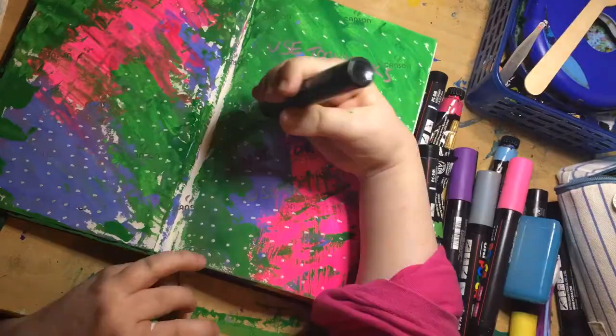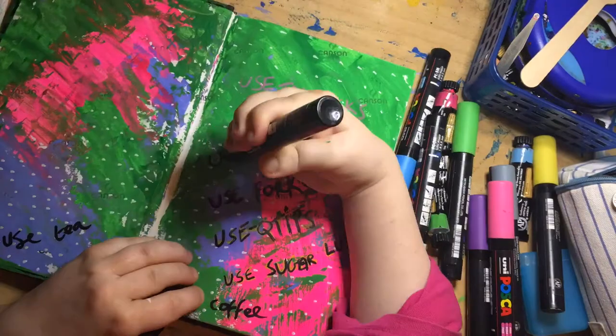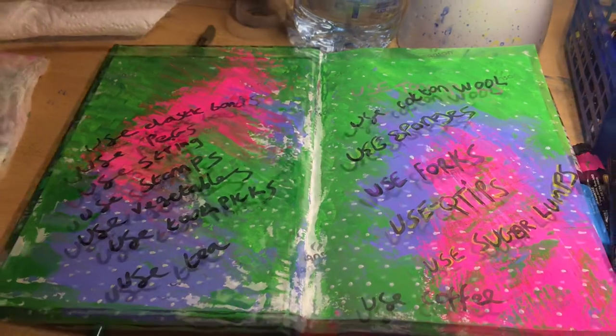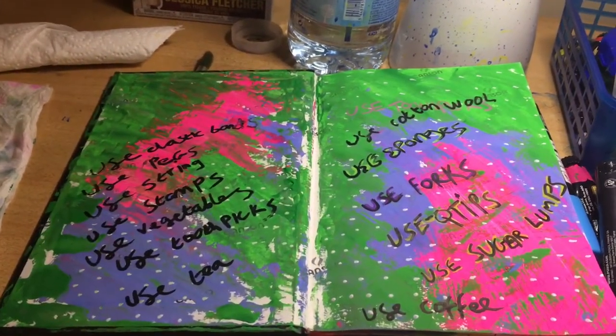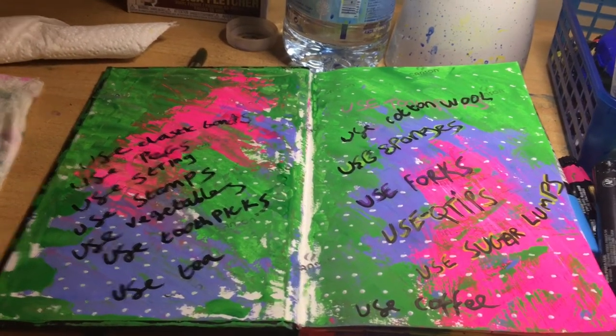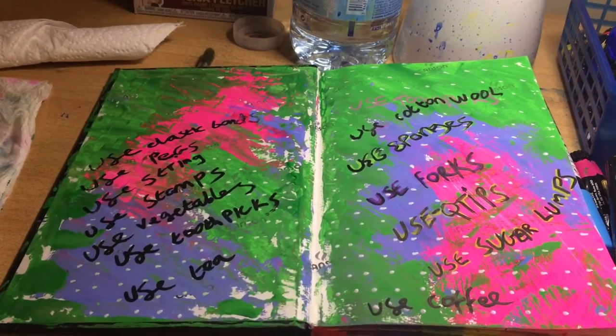It's a good reminder to have, and I'm actually creating a graffiti style without realising it. And this is what it's looking like now — it's finished. I'm pleased it's looking totally different to what it was when we started. It's a motivation to remind me of all the different things I can use to create artwork.